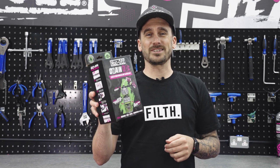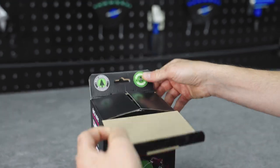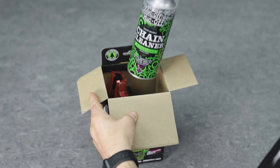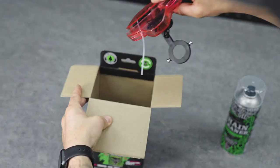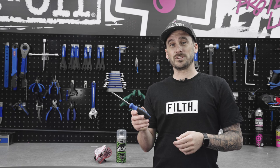What's up guys, it's Chop from Wackoff and today I'm going to show you how to install our chain dock. The only tool required to connect the chain dock to the chain cleaner is a Phillips screwdriver.